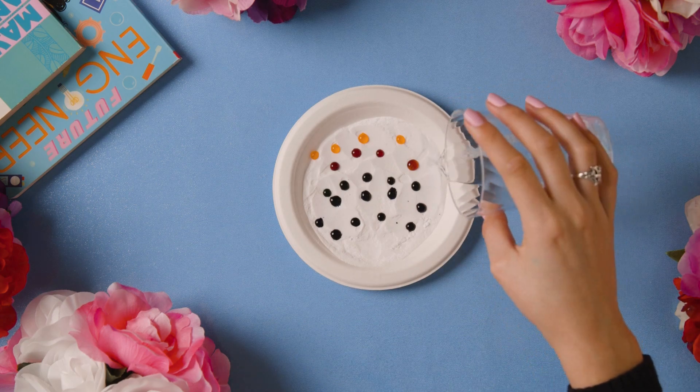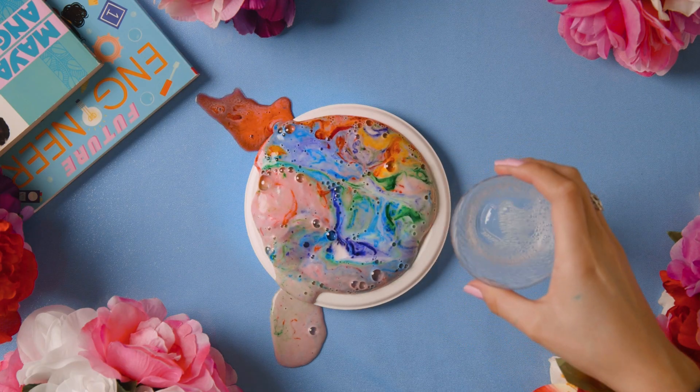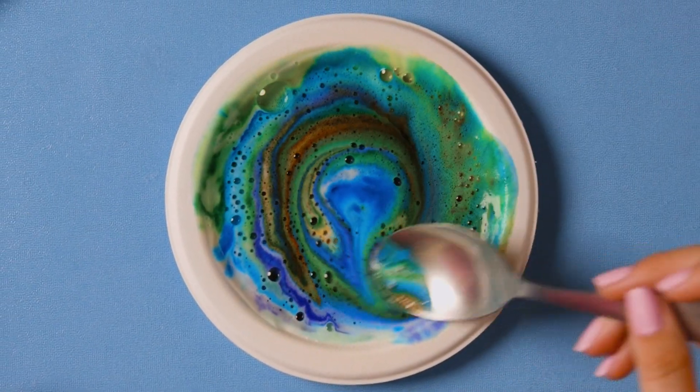Finally, show your toddler how to drip the vinegar onto the colors and watch it start to fizz. Repeat the experiment until all the vinegar is used. Ask your little scientists to share what they noticed or describe what happened.